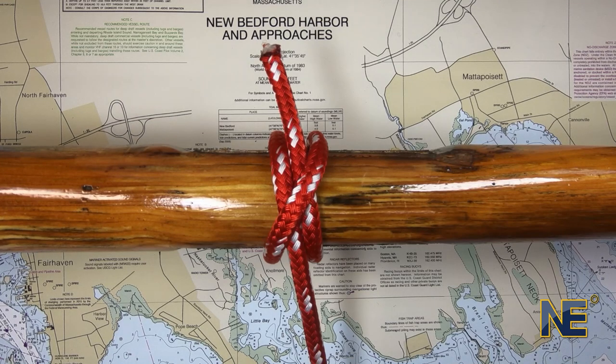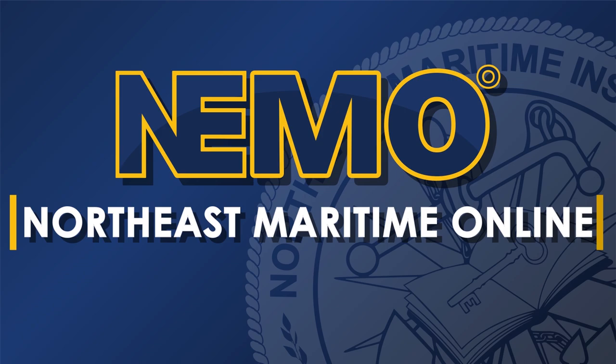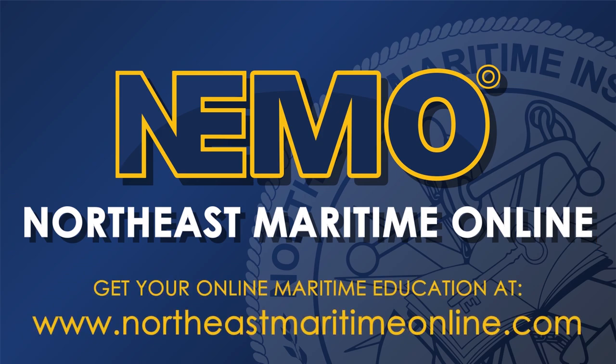If you've done it correctly, the knot should look like two rivers running parallel in opposite directions with lines underneath a diagonal bridge. For more knot videos, be sure to visit our page here on YouTube or visit NEEMO, Northeast Maritime Online, for more maritime training content.